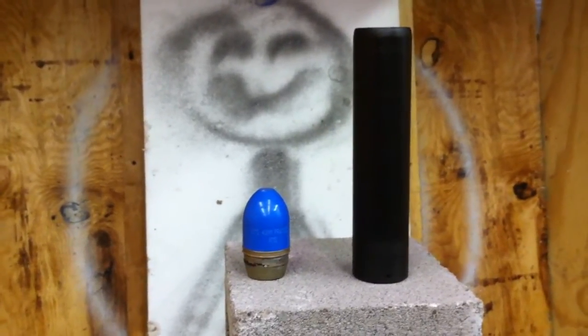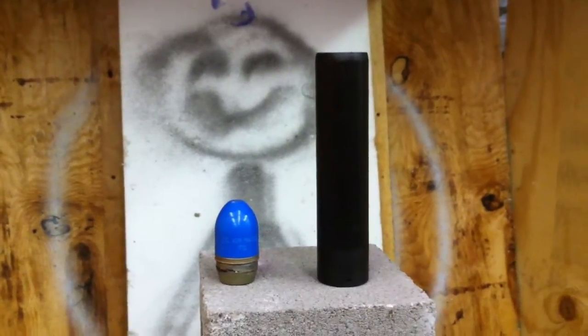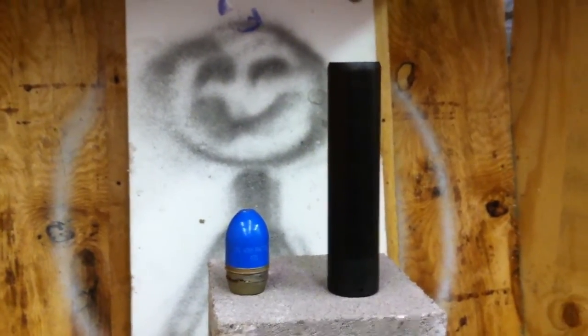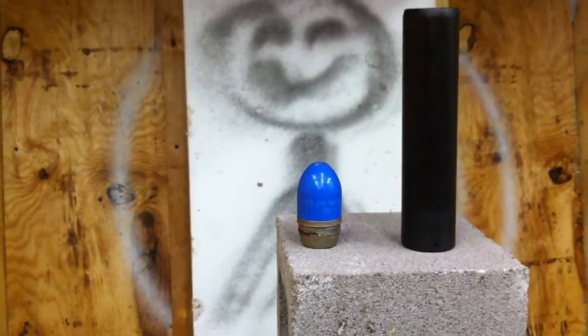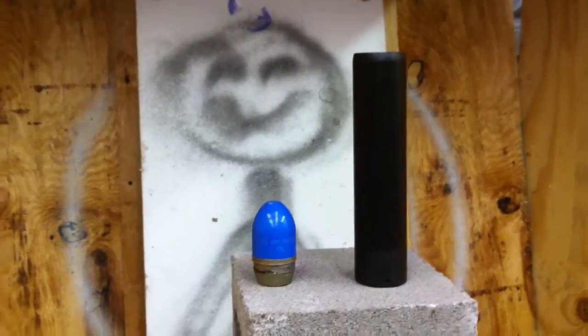Here's a cheap way to fire 40 millimeter projectiles. It's my Sega 12 gauge golf ball launcher. A golf ball is about 1.68 inches or 42 millimeters, and that's your 40 millimeter projectile. With just a small amount of wadding, it fires easily from this.